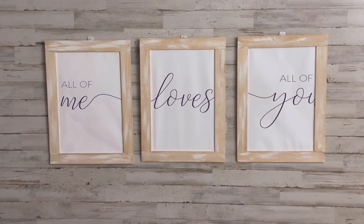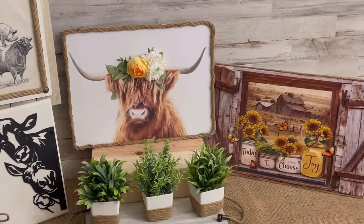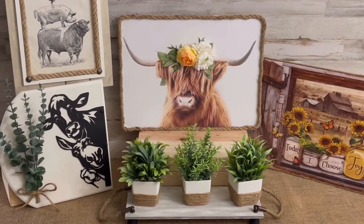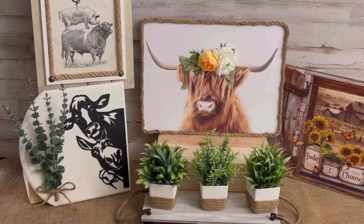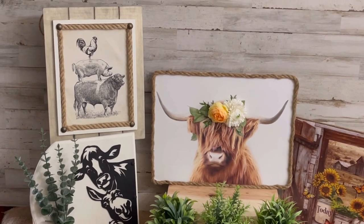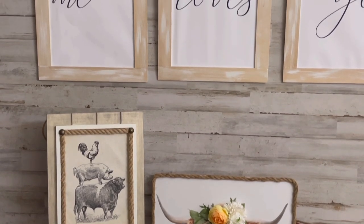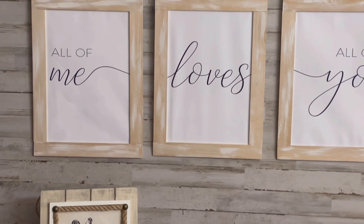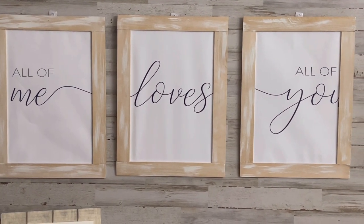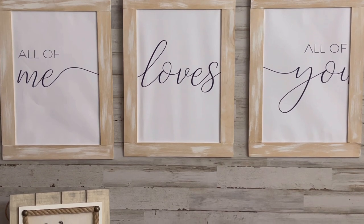Here is the final reveal of all of today's farmhouse decor using items from Temu. I absolutely love how all these projects turned out and can't wait to add them to my everyday farmhouse decor. Which one of these projects is your favorite? Let me know in the comments below — I absolutely love the vintage farm sign. Don't forget to check out temu.com or the Temu app and use code CAT7879 for 30% off your order. Thank you all for stopping by — if you enjoyed this video please give it a thumbs up, hit that subscribe button, and stick around. I have tons of fun projects on the way!